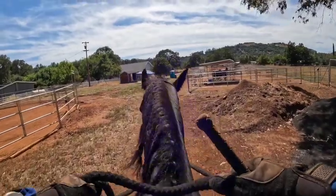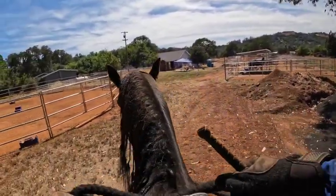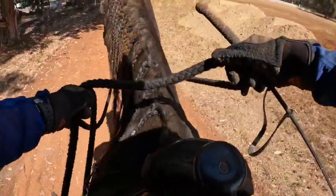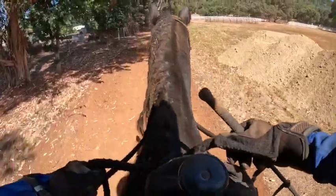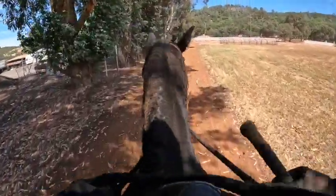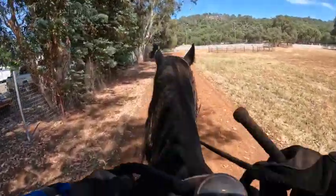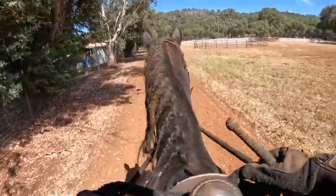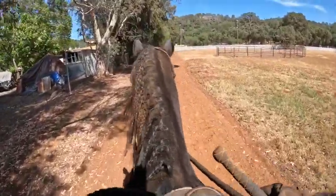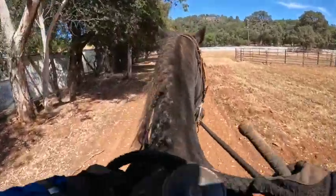We're going to try it to the left — he didn't stop so well, so let's add the backup. Okay, now we're going to turn left. We're going to flat walk and start somewhere, but he's pulling to the right. That's better — he's doing a short little gait.